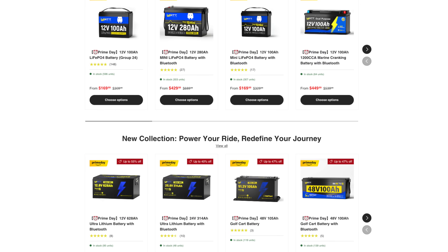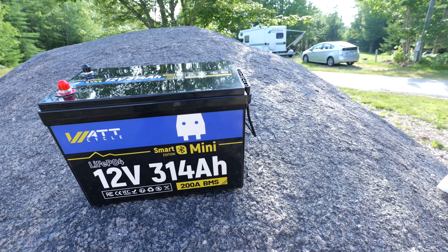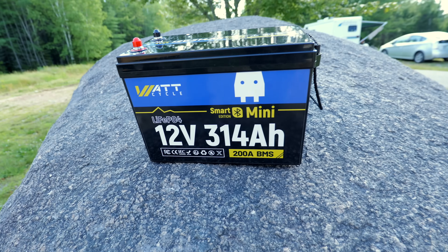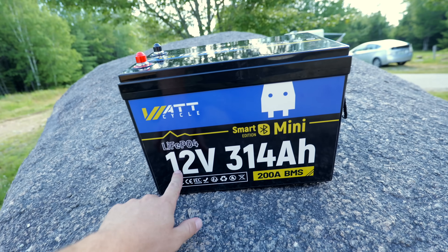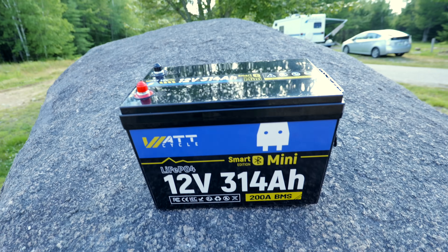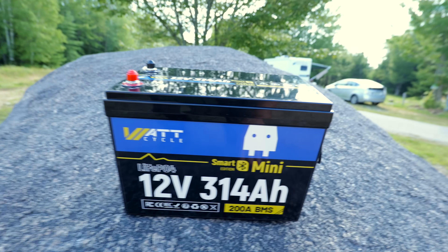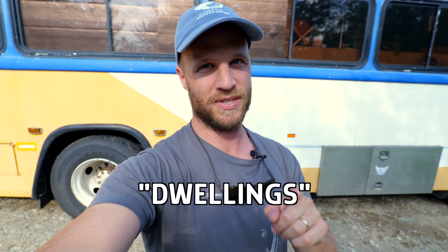My pick for 12-volt group 31 and small form factor batteries is WattCycle. They have a ton of options and lots of form factors. Almost all of them have low temperature shutoff, which you need. Some have smart features like Bluetooth. They have pretty much the best prices always, they ship completely for free, and they have a five-year warranty, which is acceptable. This new battery WattCycle just released is my top pick — it's a 12-volt, 314-amp-hour battery. It's a mini at 60 pounds, bigger than a group 31 but smaller than a large 24-volt 200-amp-hour battery. You only need one, maybe two of these, to have a pretty robust off-grid system for a camper. You can use my coupon code DWELLINGS at checkout for an additional 8% off your WattCycle order.